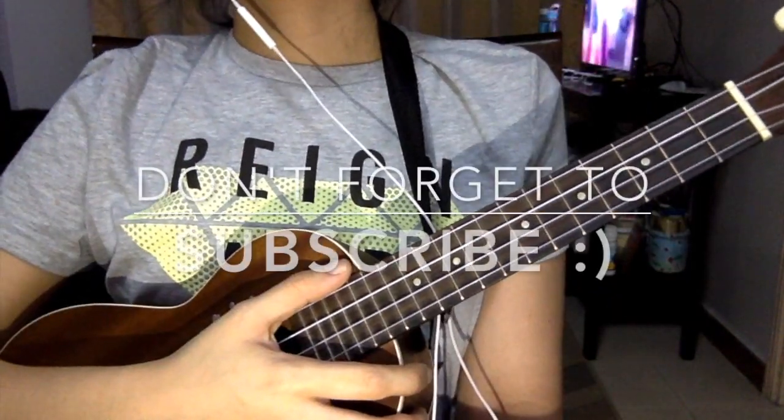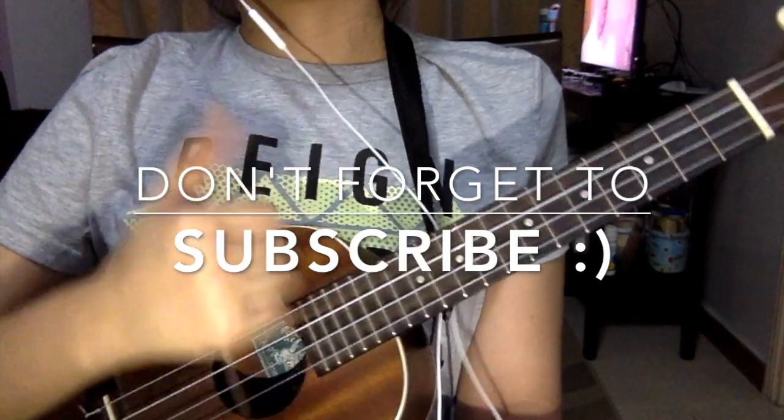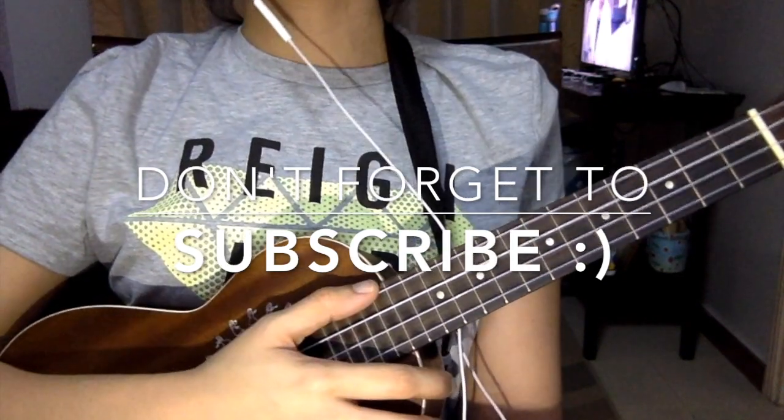So thank you for today. I hope you've learned from this video. If you like the video, don't forget to hit the like button, and don't forget to subscribe. Thank you!